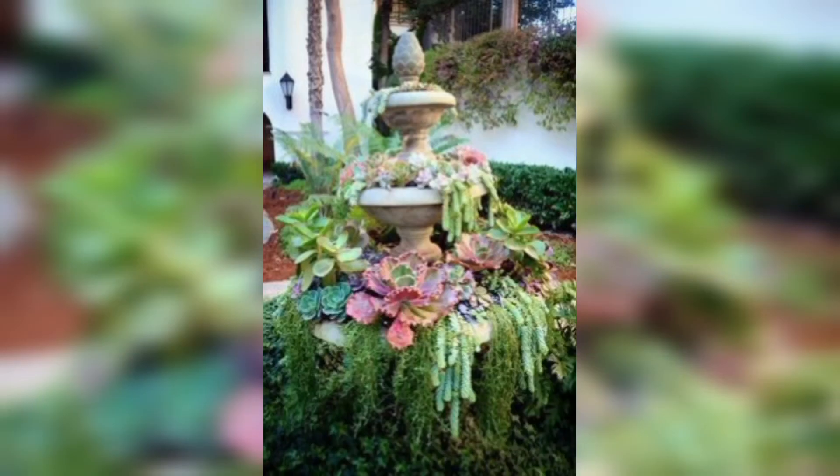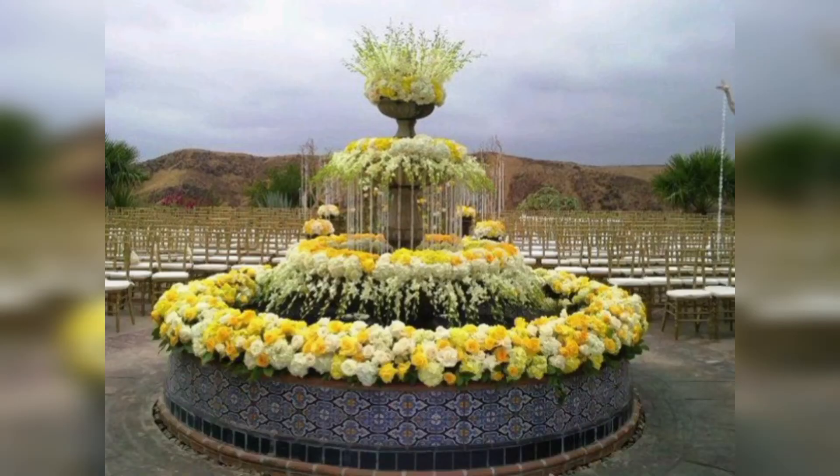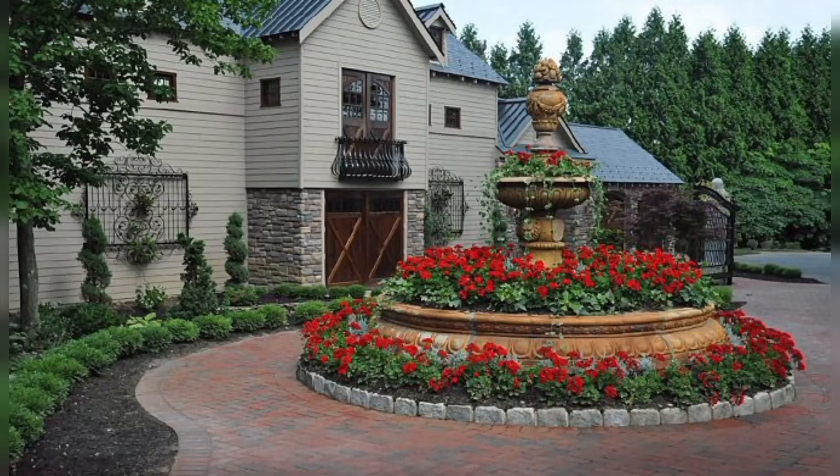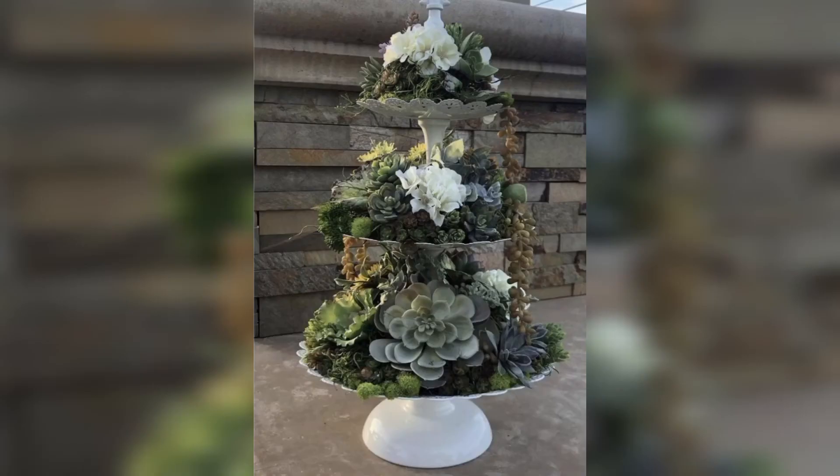Please share the video with your friends and family — I really hope that they will use these ideas. You can design your garden plant fountain using these ideas. Thank you, friends, for watching this video. For those people who are searching for beautiful and outstanding ideas related to garden plant fountains, this is an amazing collection for them.